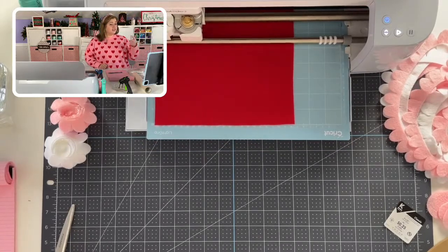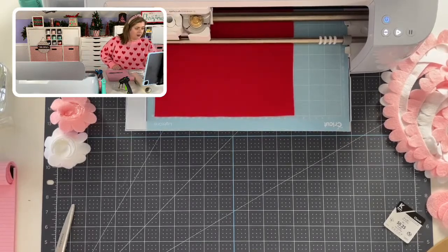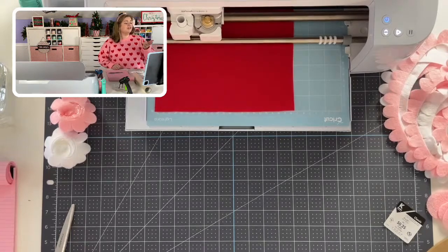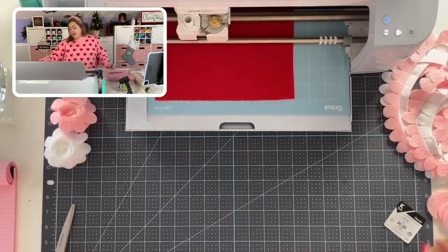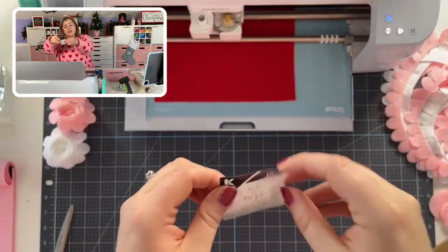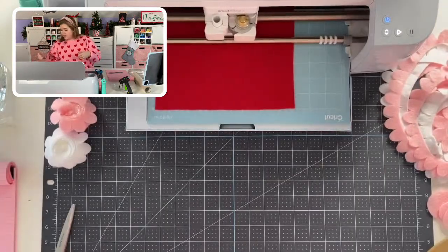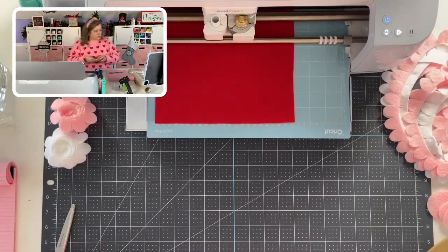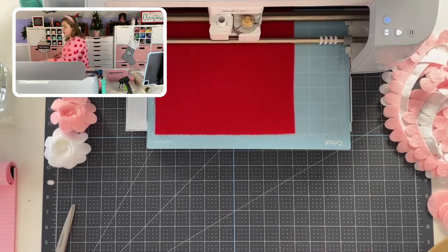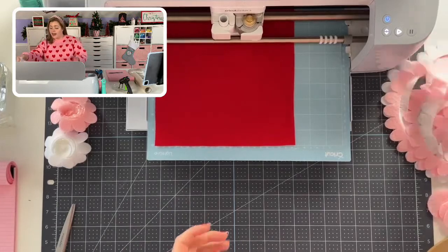While this is cutting, I'm going to go ahead and continue rolling another felt flower. I don't know how many we'll get to today but I'd love to get started on making our wreath if we have time.